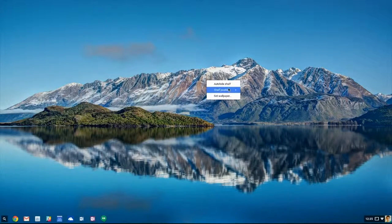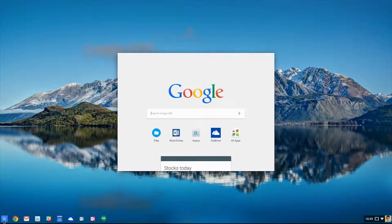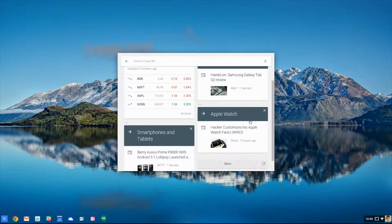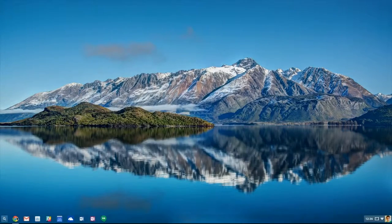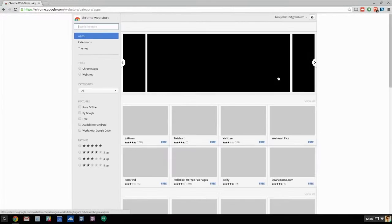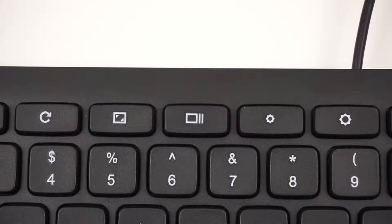There's no desktop where you can place shortcuts or files, just a wallpaper of your choice. The search button will pull up Google, where you can search the web, launch specific apps, or use Google Now. The main app you're likely going to be using, though, is Chrome, which works exactly like it does on Windows and OS X. You can install apps and extensions from the Chrome Web Store, and also quickly switch between those apps by using the task view shortcut on the keyboard.